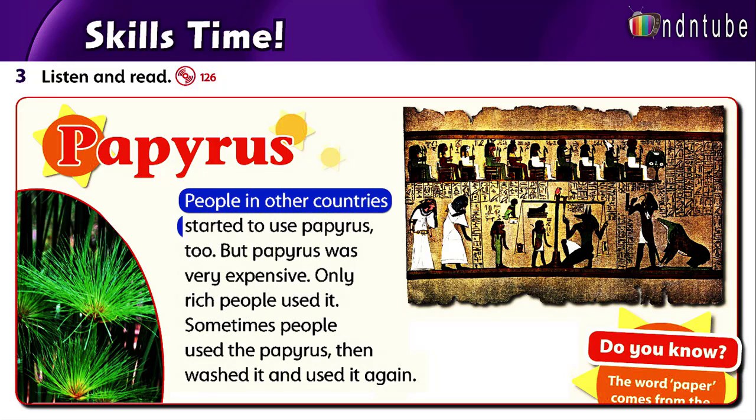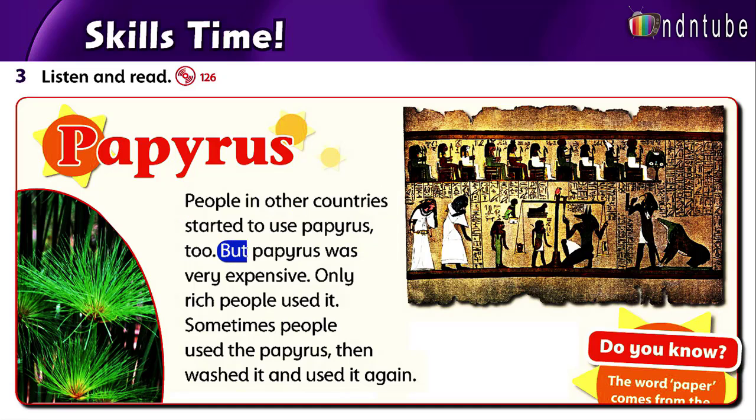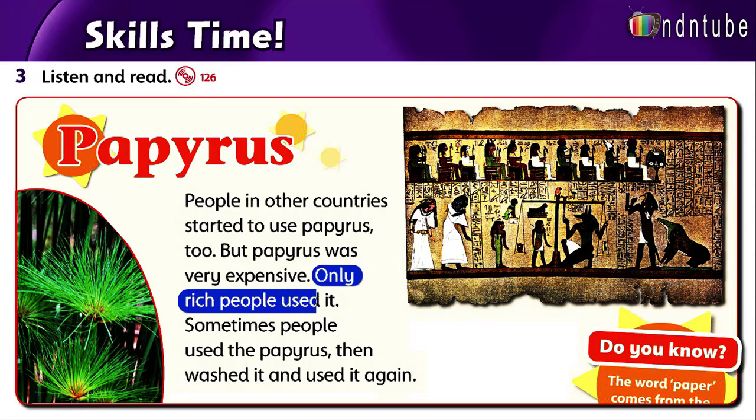People in other countries started to use papyrus too. But papyrus was very expensive. Only rich people used it. Sometimes people used the papyrus, then washed it and used it again.